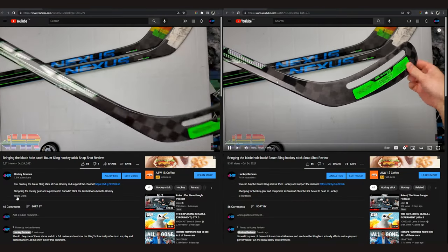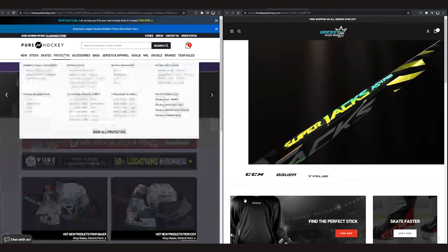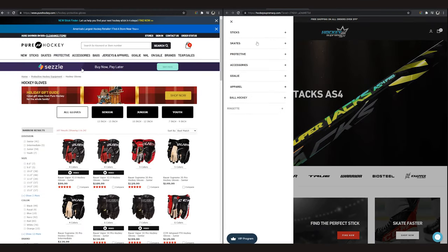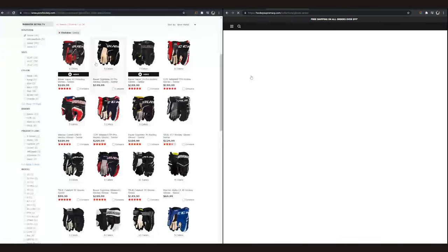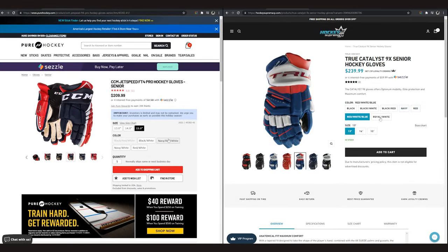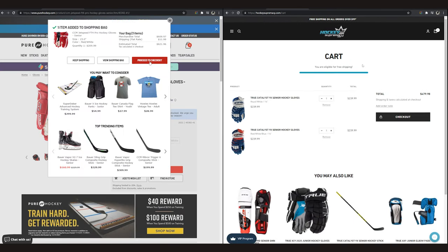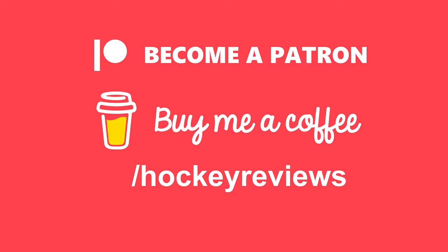Before we get into all that, if you want to help support the channel and you're buying hockey equipment anyway, please check out the links — if you're in Canada, to Hockey Supremacy; if you're in the US, to Pure Hockey in the description. Clicking those links and making a purchase gives me a kickback, so it helps support the channel so I keep doing videos and making more content like this one. Otherwise check out Patreon, buy me a coffee — everything through there comes right back into the channel and would be greatly appreciated.